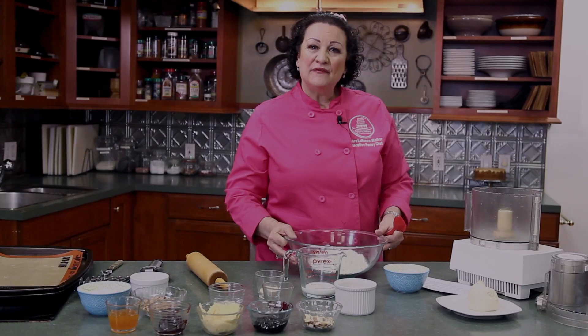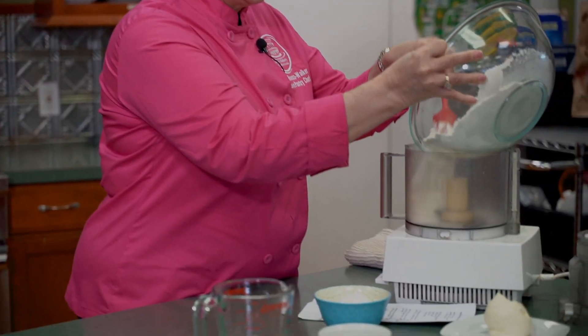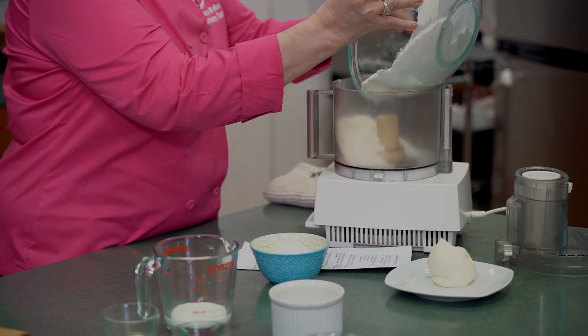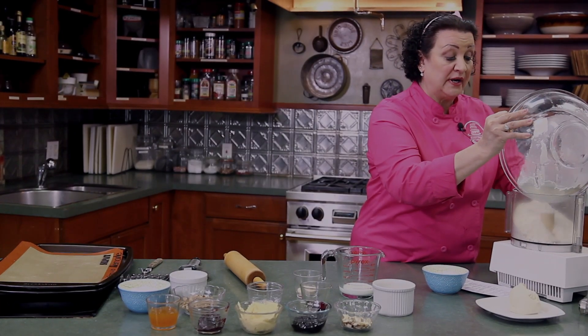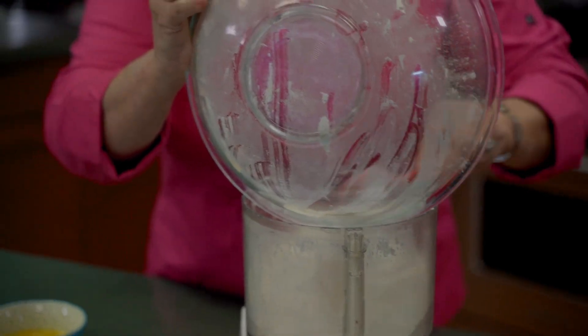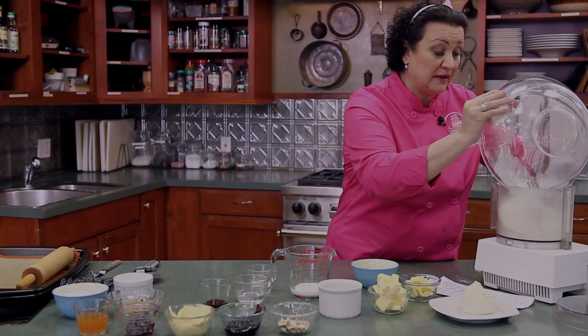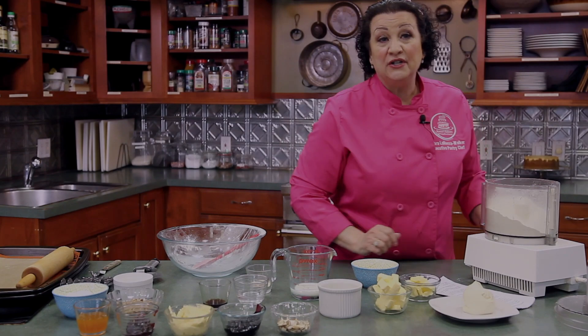We're going to start today with our first recipe, which is a blitz Danish dough. We're going to take three cups of all-purpose flour and put it into your food processor with one quarter teaspoon of table salt or kosher salt — whichever you have on hand. If you've ever had a Danish from your local bakery, you'll understand how wonderful these are, but in the bakery it actually takes two days to make the dough, which is not conducive to the home baker.